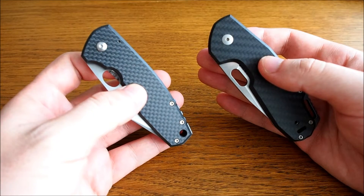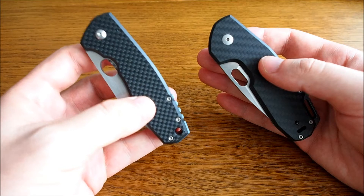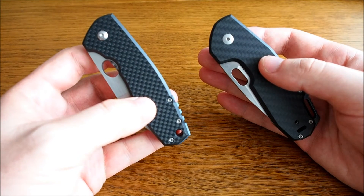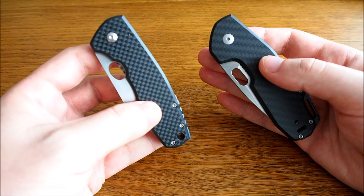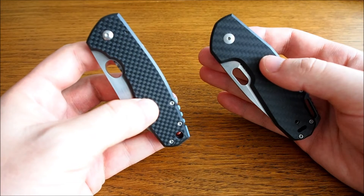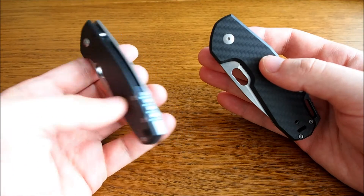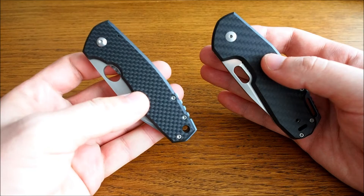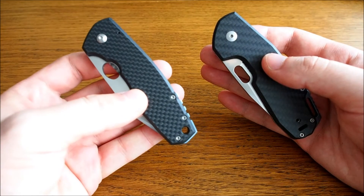That was my first disappointment with this knife. I pre-ordered it almost two months before the release date, and in the end it arrived ten days after release. When I asked Boecker what was happening, they admitted they had forgotten my order — even though I had ordered and paid for it in advance.